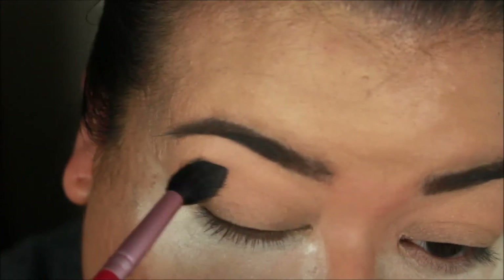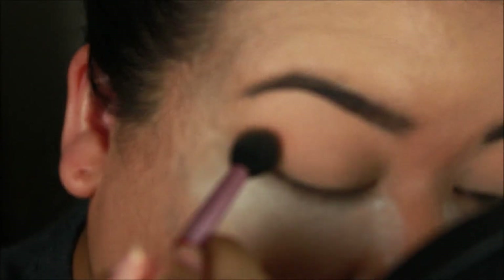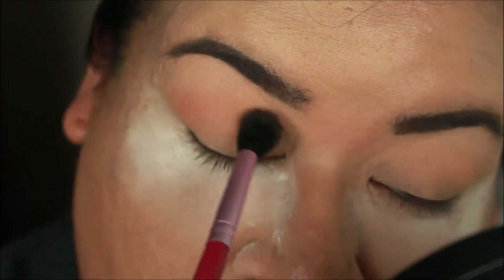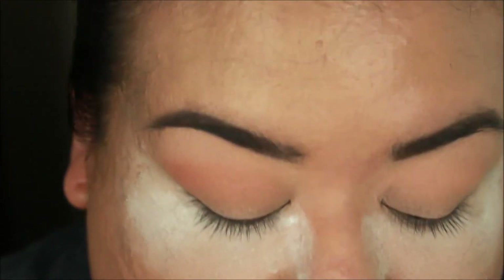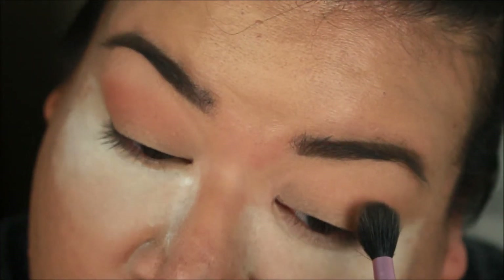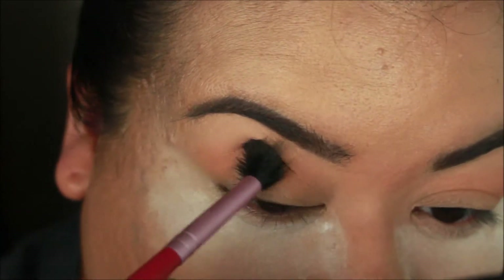Next I'm going to take the color Creme Brulee and do the same thing, applying it just a little bit lower than that Peach Smoothie. You can take a smaller brush and apply it, and I'm lightly going into my crease. You want to hold your brush at the very end rather than up close, because it's going to give you less pressure and a less harsh amount of color. When I don't have anything else on my brush, I'm just going to blend it up.